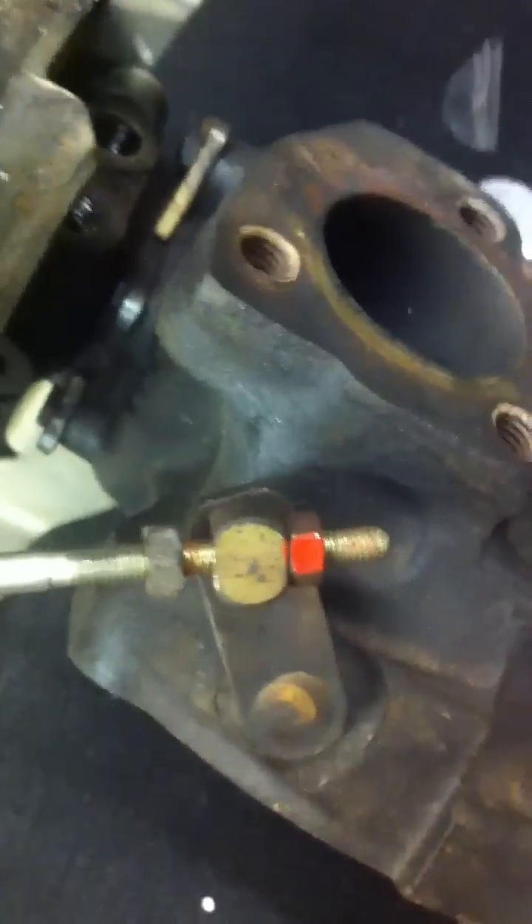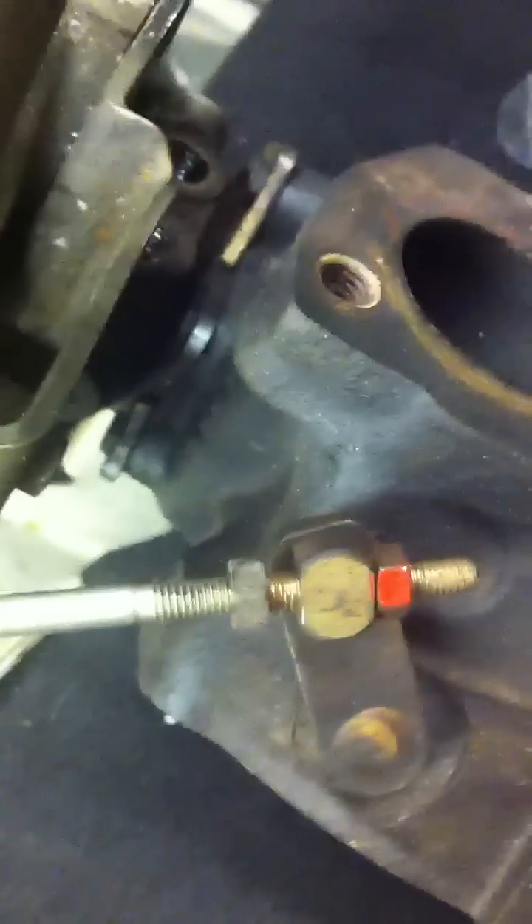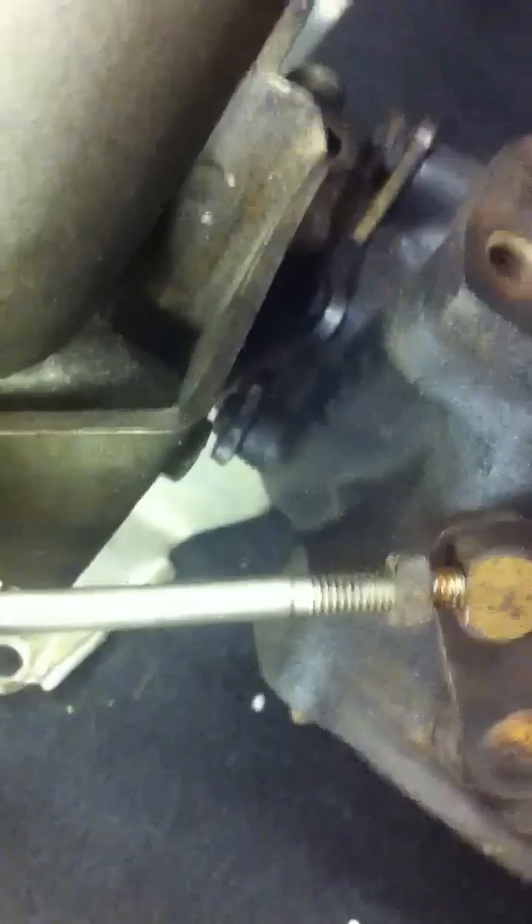It's best to mark the nut, such as with this little red marker here, to show the three turns of preload you really want to be putting on. This sets the wastegate up to an ideal cracking pressure for future.